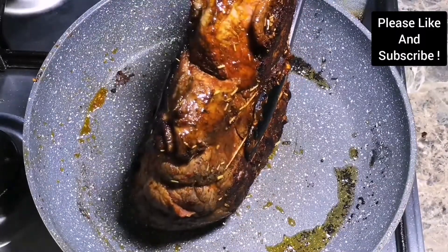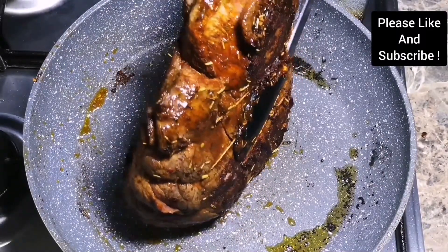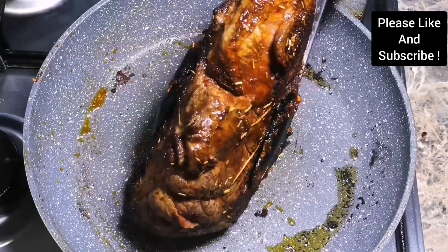If you want me to do any recipes, please don't forget to comment down below — thank you.